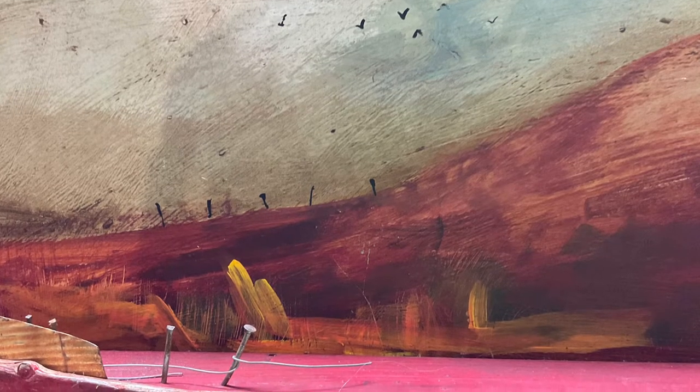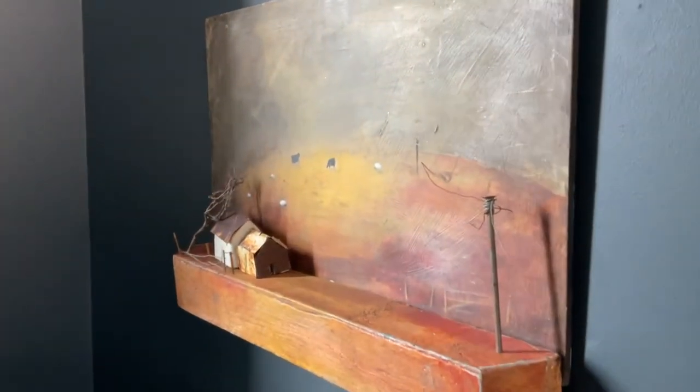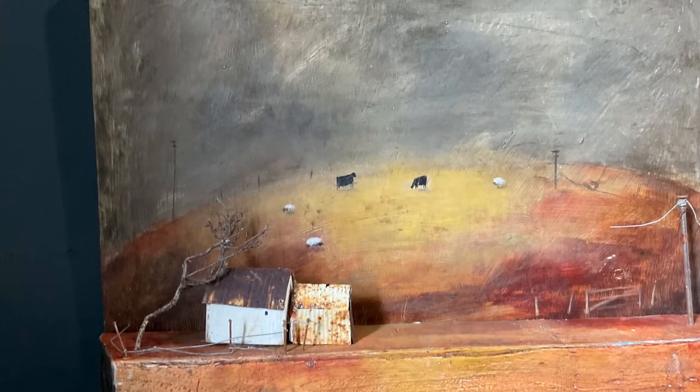This one is another scene in Pembrokeshire where we used to live — just a rural scene with an old farm, with an old tin shed and some livestock there.